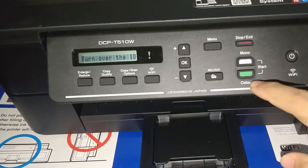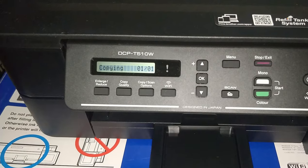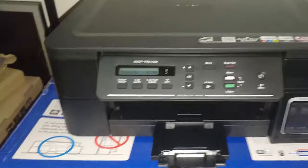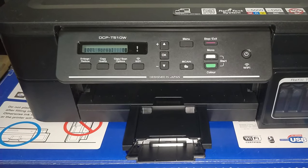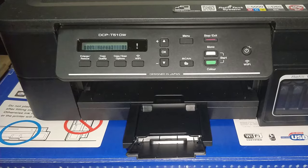Flip your ID, keeping it at the same place and same position, then hit start again. You just need to wait — the printer will print out the scanned ID on one page.